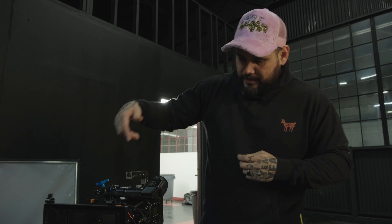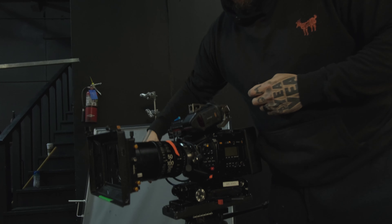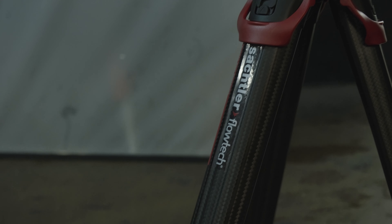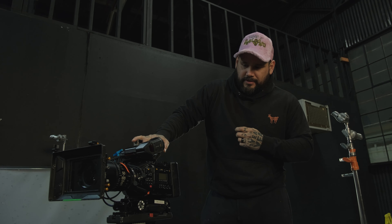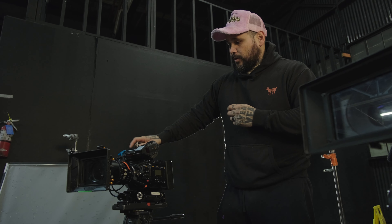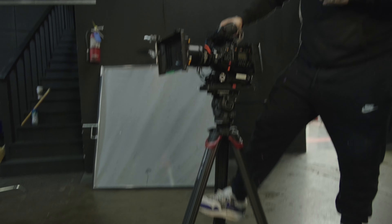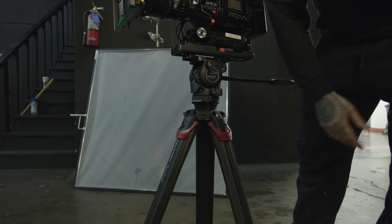If you don't have the funds and need to go a little bit cheaper, or want something more lightweight, this is the Sachtler Active 8. It's set up for cameras in the 30-pound range roughly. This camera setup is right at the edge — about 20 to 22 pounds — so it balances well with this one. It's lightweight.